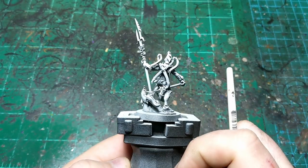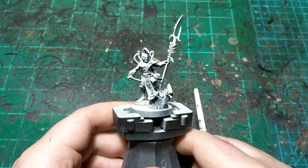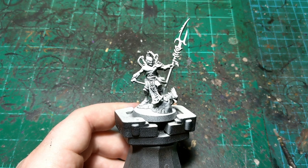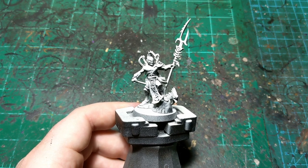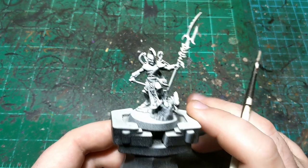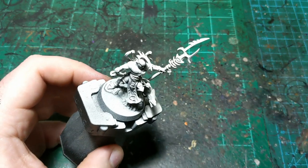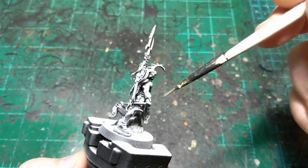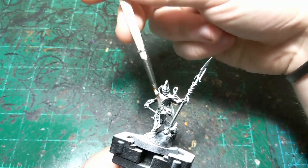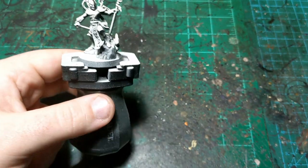We're back for another painting tutorial, and this one is for the new Idoneth Deepkin Thrallmaster. With the Deepkin Battletome releasing around the time of this video, now is a great time to paint him. He is primed with Chaos Black spray from Games Workshop, then with Wraithbone spray at roughly a 60-degree angle — kind of a zenith from above all the way around, not a true zenithal. This helps the contrast paint create shadows.